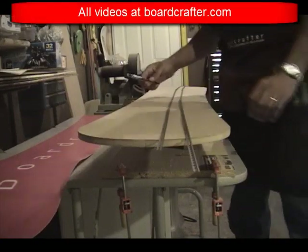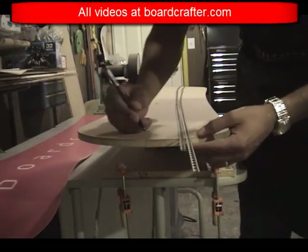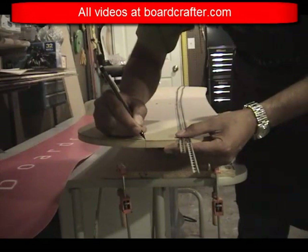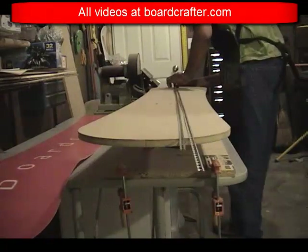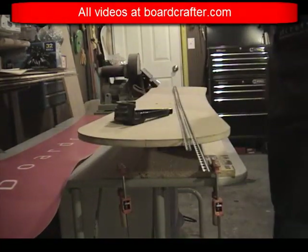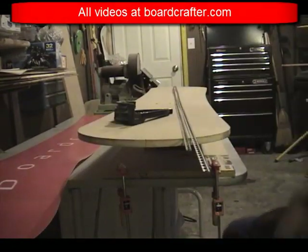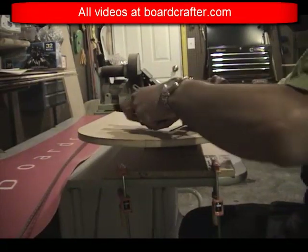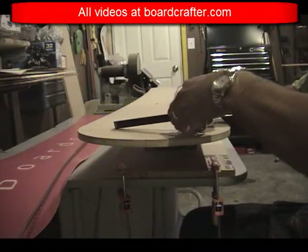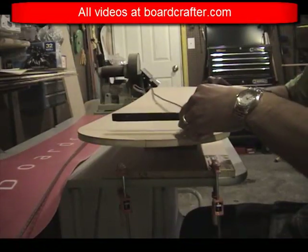Before bending my edges, I make sure the center points at my nose and tail are clearly marked. I use these points to help me keep track of where I will need to cut my edge after I bend them. I like to cut my edges after I bend them because I can use the ends to provide a little leverage, even though eventually they're going to be cut off.